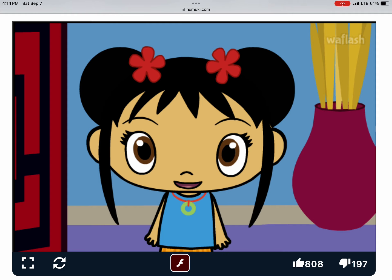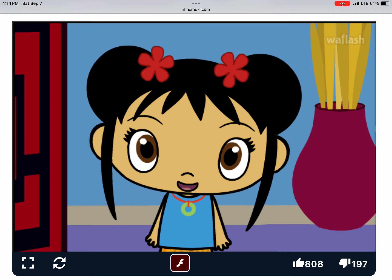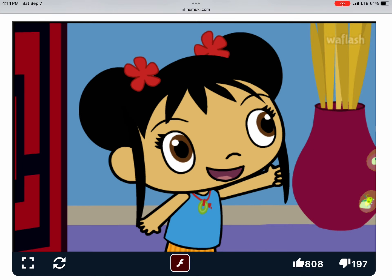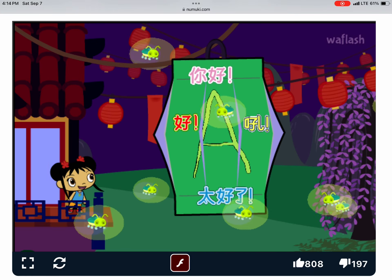Wow, I really like your lantern! The Lantern Festival is starting! Oh, fireflies are lighting your lantern! Ooh, it's beautiful!